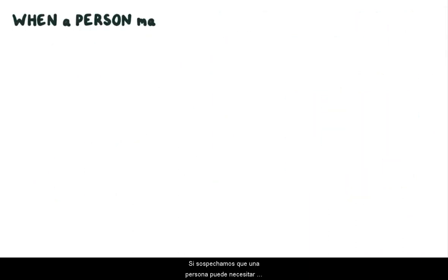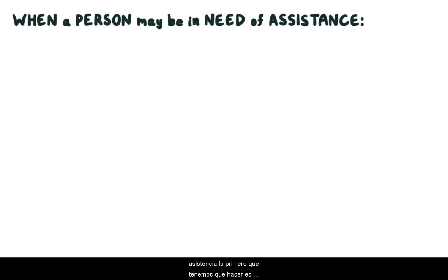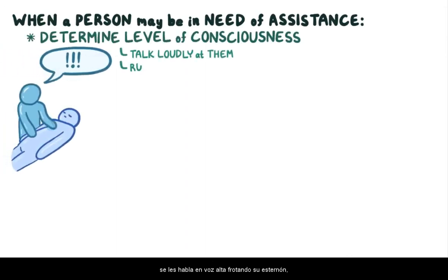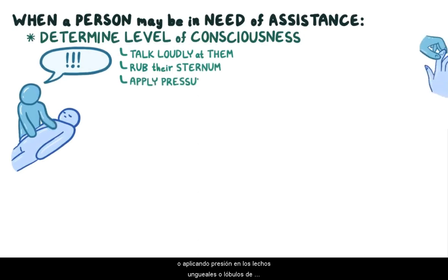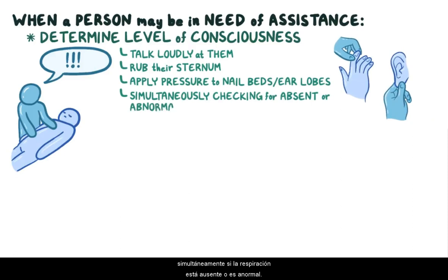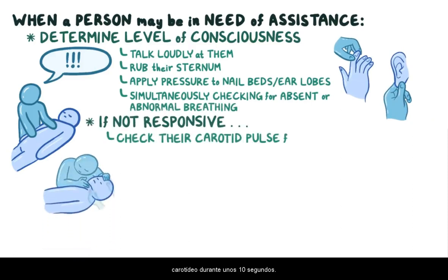When we suspect a person may be in need of assistance, the first thing we need to do is determine their level of consciousness. Talk loudly at them, rub their sternum, or apply pressure to their nail beds or earlobes while simultaneously checking for absent or abnormal breathing. If they're not responsive, check their carotid pulse for about 10 seconds.